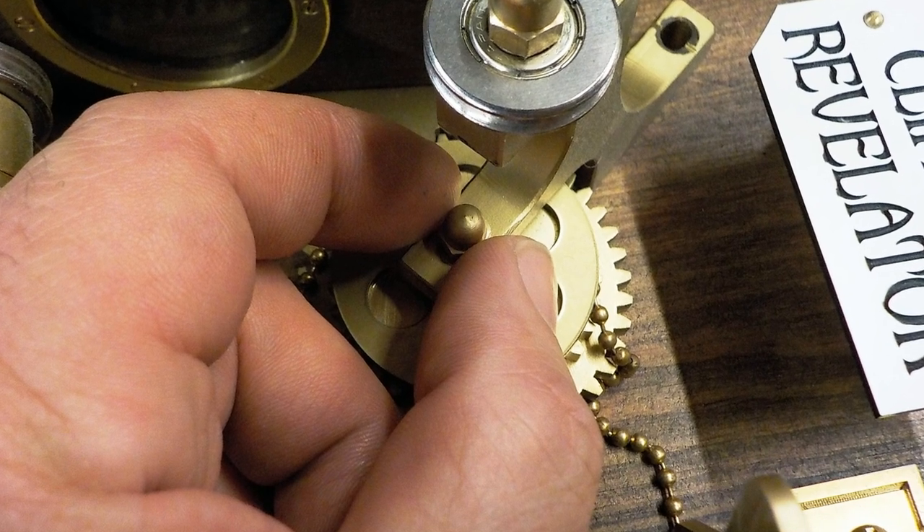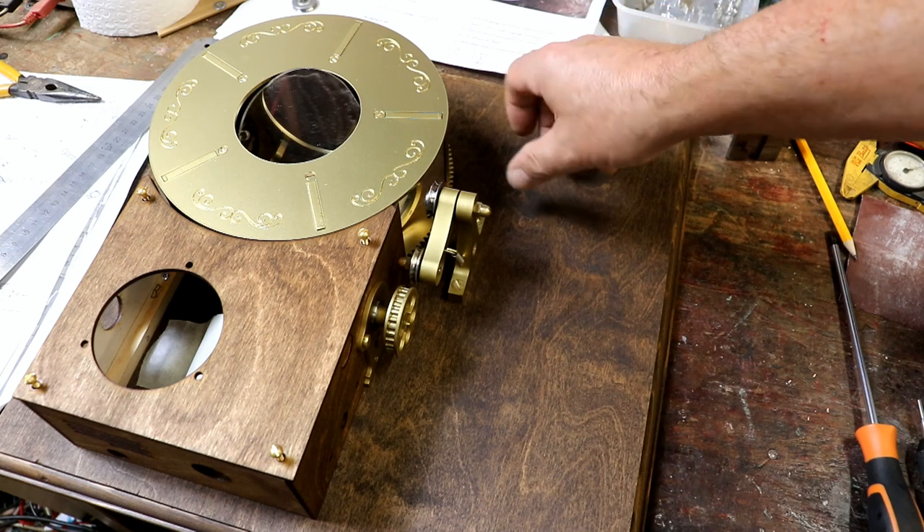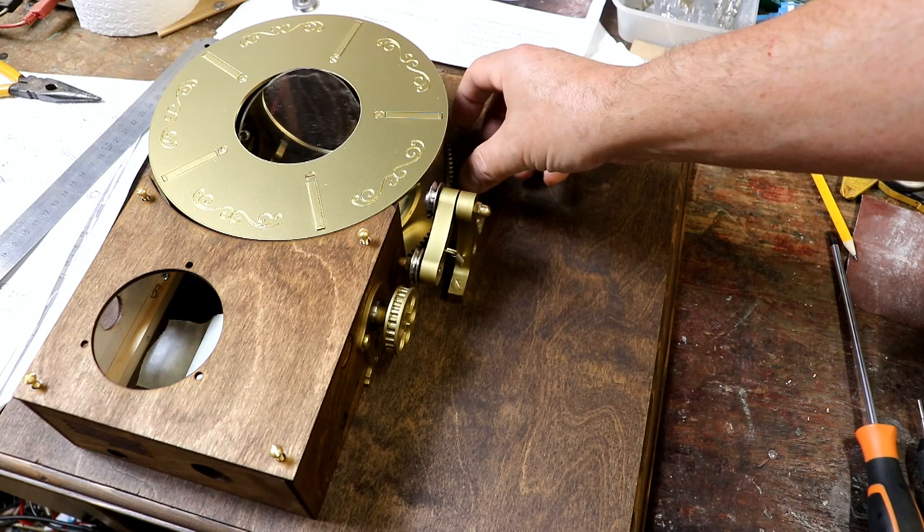Now, that worked really well. It was lovely having the offset drive shaft support shaft, because I could just adjust it just enough so that the gear teeth meshed but not too tightly.